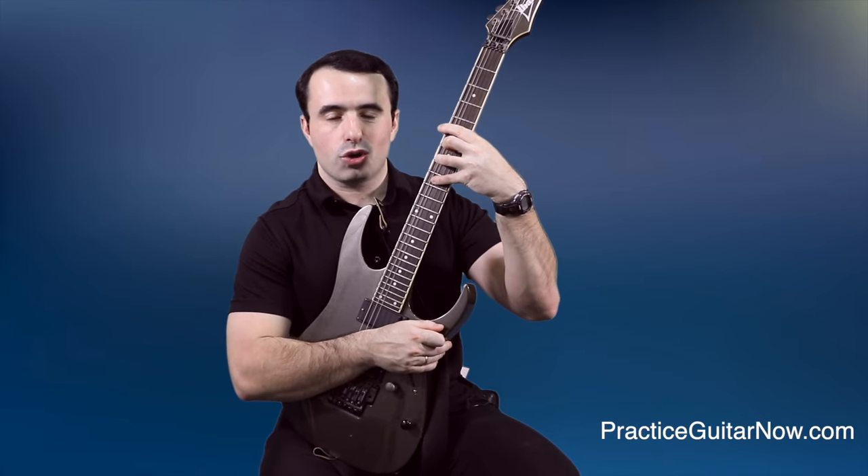Many people add vibrato instantly the moment they play the note. A more dramatic way, which I learned from Tom Hess, is to play the note and wait about half a second before adding vibrato — delaying it. This sounds way more dramatic, more like a singer, and sounds even better on bent notes. It takes some control because you have to mute string noise around the bent note while waiting, but when you get it right it sounds awesome.